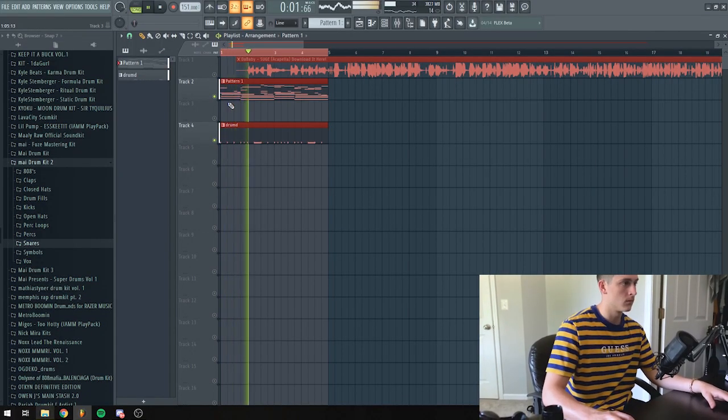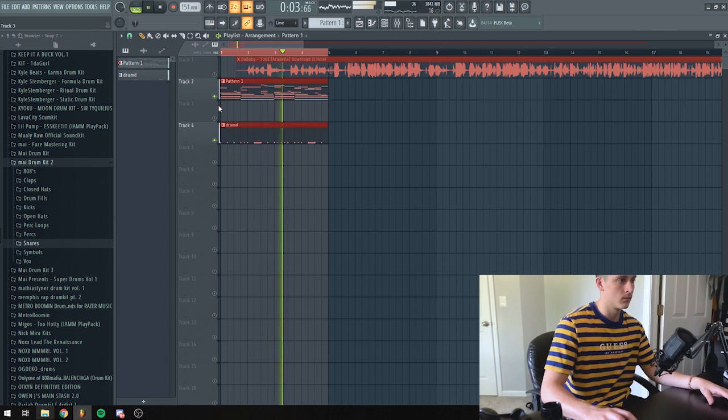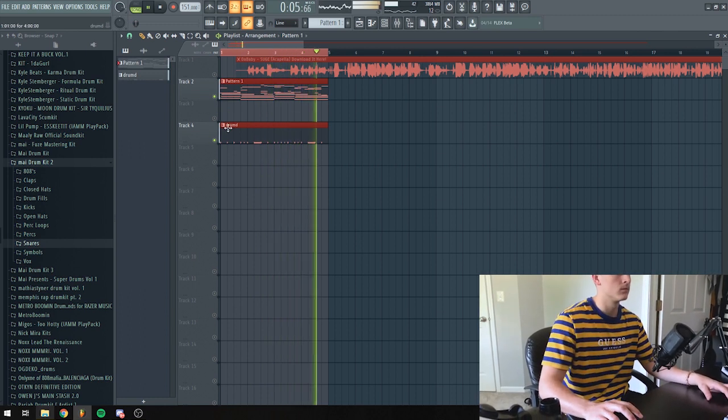Here's what everything together sounds like. And then the melody, the drums, and the acapella, all together — this is what it sounds like.